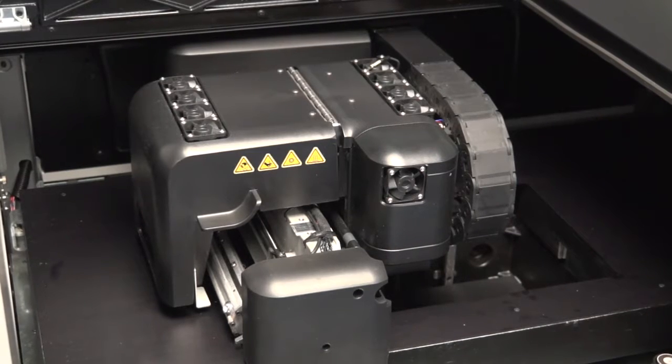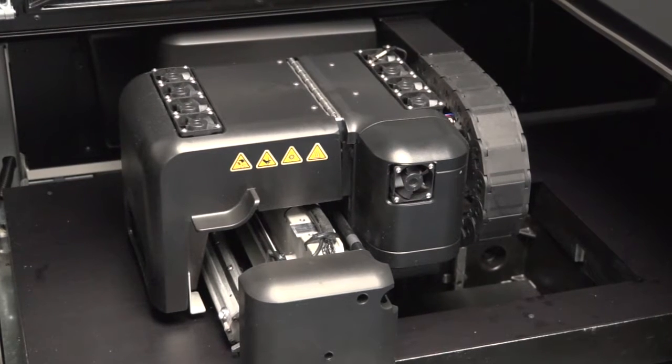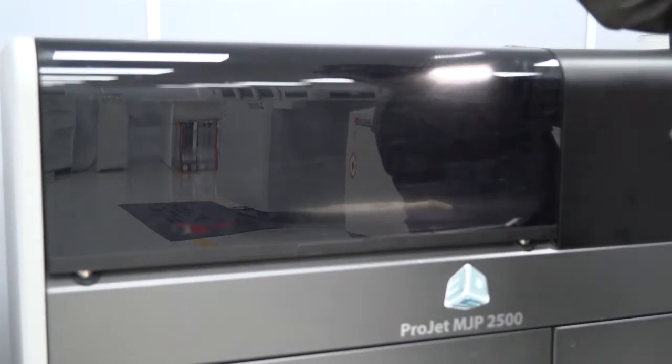In terms of maintenance on the machine, this machine is intelligent to another level compared to existing machines within the family. The printer head actually knows how old it is and will adjust itself to its age. The UV light is self-calibrating — traditionally that might require an engineer visit to calibrate, which is a cost and inconvenience to the customer. All of that has now gone away with this machine.